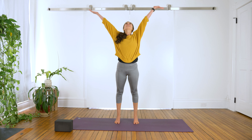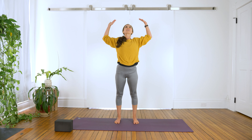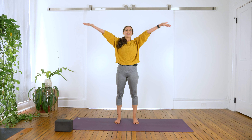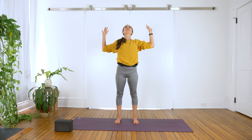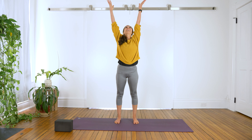Inhale, reach your arms up overhead. Come onto your toes. Exhale, lower your heels, open your chest, bring your arms to a cactus T. Inhale, reach your arms up high. Exhale, open the arms, open the chest to a cactus T. One more — inhale, arms rise. Exhale, open.